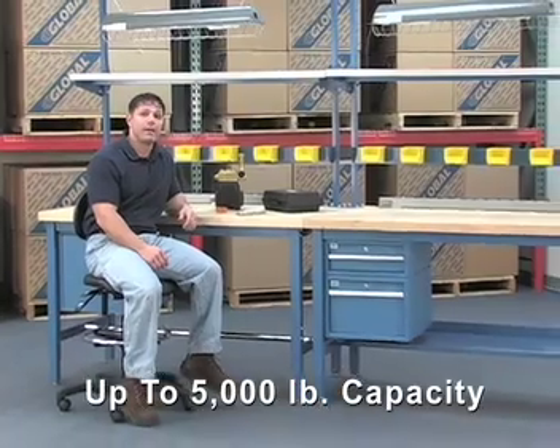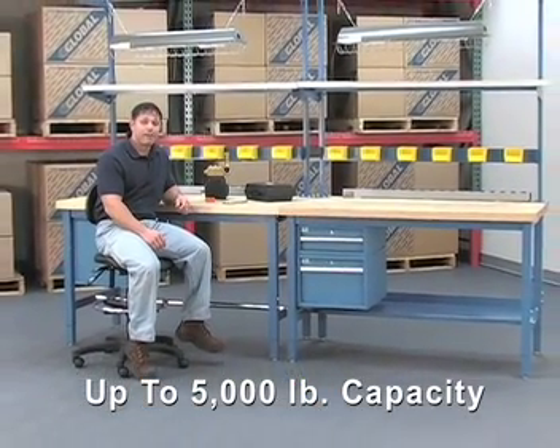Our benches are built tough. They're tested to withstand a capacity of up to 5,000 pounds. That's right, 5,000 pounds.